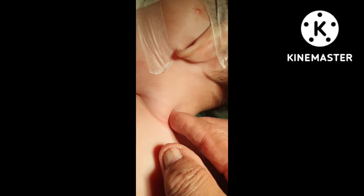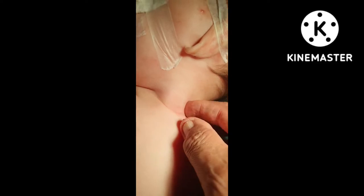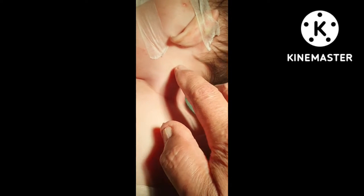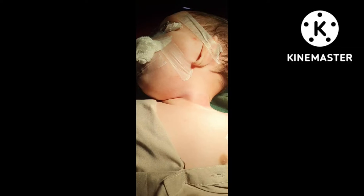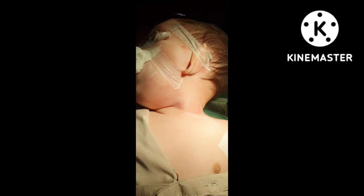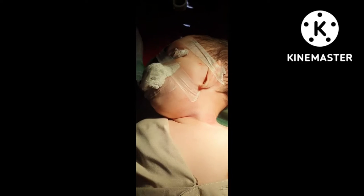Raheel is seven months of age. There is a thick band of the sternocleidomastoid as well as the mastoid attachment — it is palpable. Very sweet baby. He is unable to rotate the head to the left side, and there is some weakness as well on the right side.